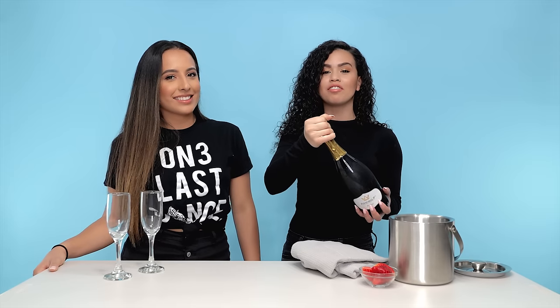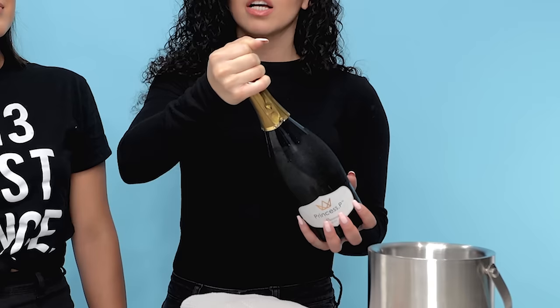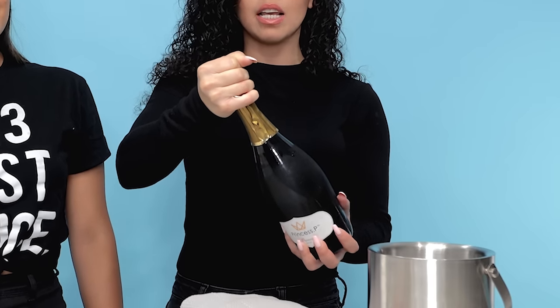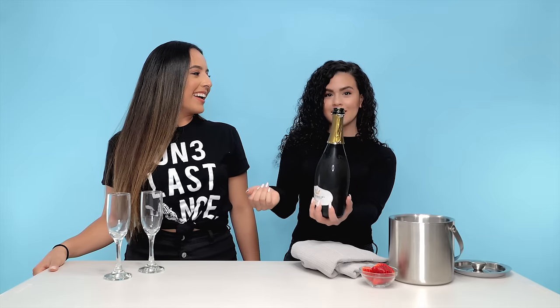Hold the bottle at a 45-degree angle and with your stronger hand you're going to control the cork. Twist the bottle clockwise and pull it away from the cork. And there you have it!